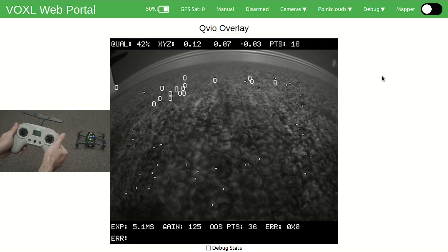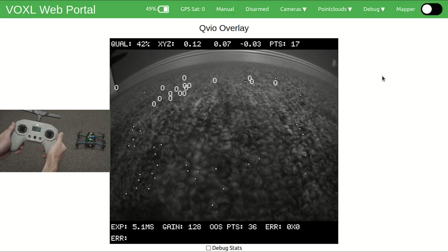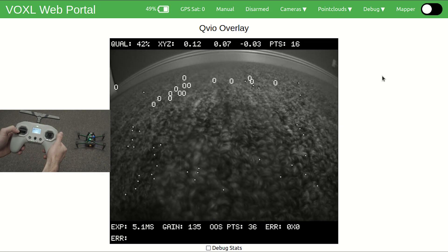Now we're going to practice the arming and disarming routine in manual mode. Make sure that the left three-position rocker switch is all the way away from the user, which you can see in Voxel Portal or QGroundControl, showing manual mode. Also make sure the kill switch is disengaged. To arm the drone, pull the throttle stick all the way down and push it to the right — the propellers will start up. Then hold all the way down and to the left to disarm. Once the propellers have stopped, you can safely release the throttle stick.